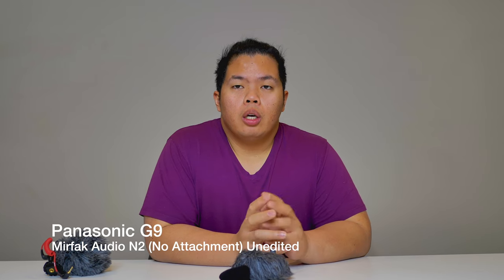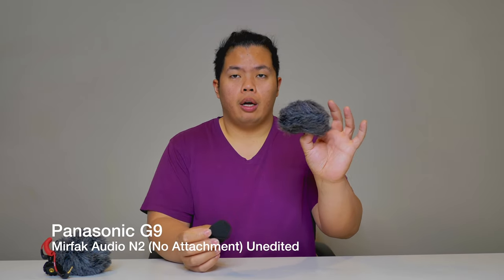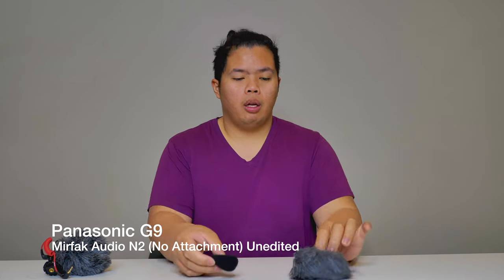Now this is a test for the Mirafac Audio N2 — this is the boom mic from Mirafac. We have our computer turned on right now, the fan is just blowing. Let me know what you think of the audio compared to the Rode Micro. Right now we have not installed any foam or wind muffs — it's just bare, installed on our Panasonic G9. Let's go ahead and install the foam to see if it helps with the wind noise.